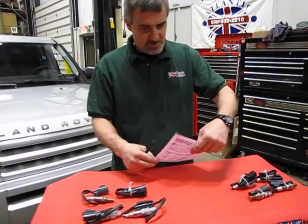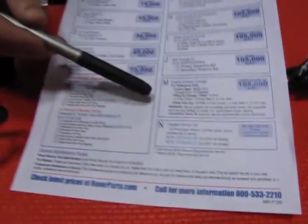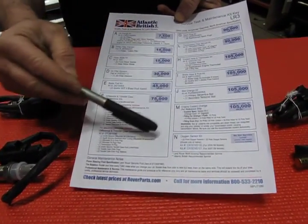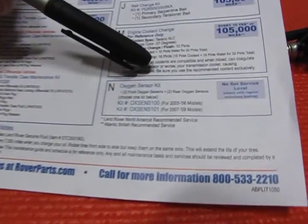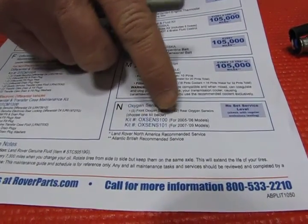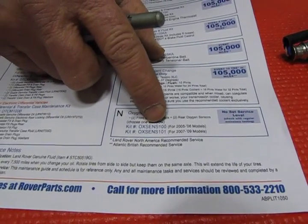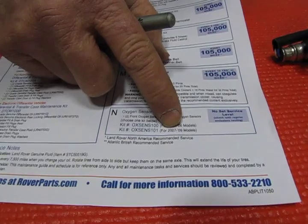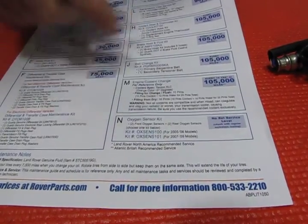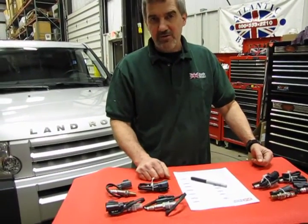There are two different kits, and we'll give you a quick breakdown. You can go online, access, download, and make copies of the sheet which gives you all of your different maintenance items listed for the LR3. You'll see at the end we have an oxygen sensor kit, with two different kit numbers depending upon the year of your LR3. For 2005 and 2006 we have OXS ENS 100, and for model years 2007 to 2009 it is OXS ENS 101. So you want to make sure that when you order these sets, you tell your salesman exactly what year your vehicle is.